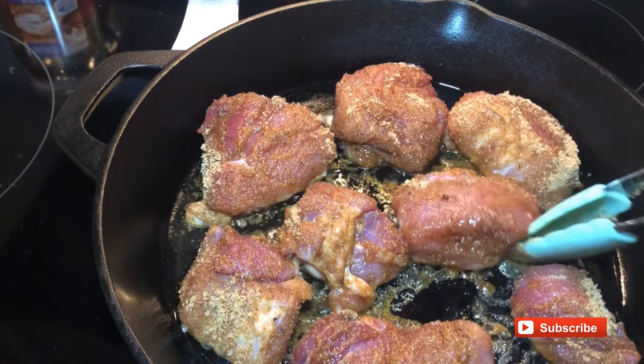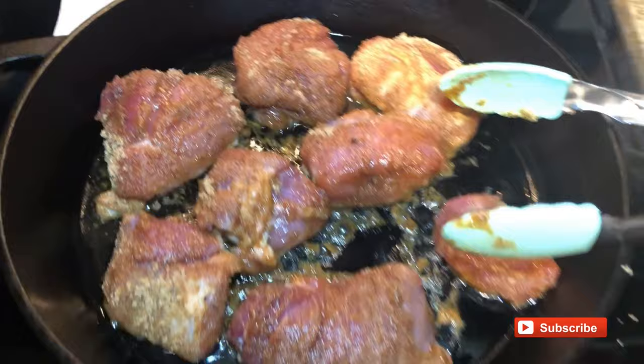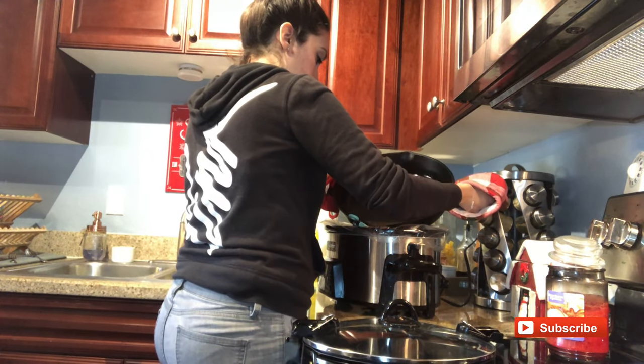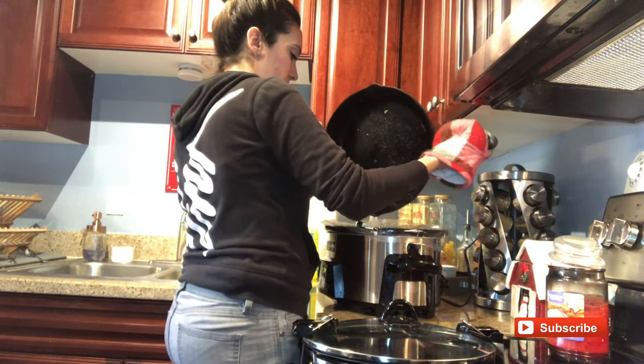People that have had it just love it. It's really good. All that I am doing here is pouring one cup of water that I poured into the skillet once I removed the pork and put it into the crock pot.